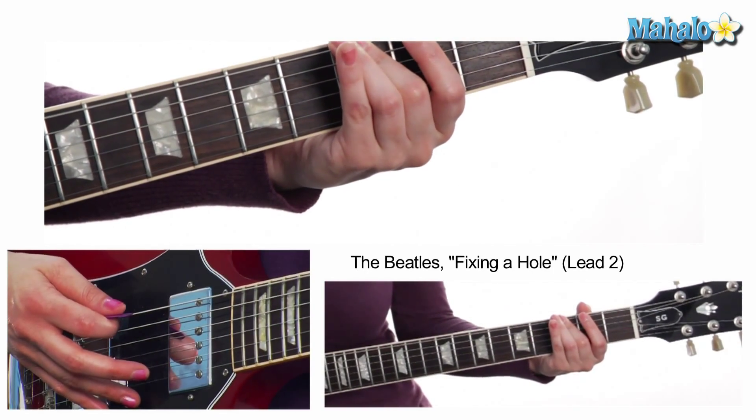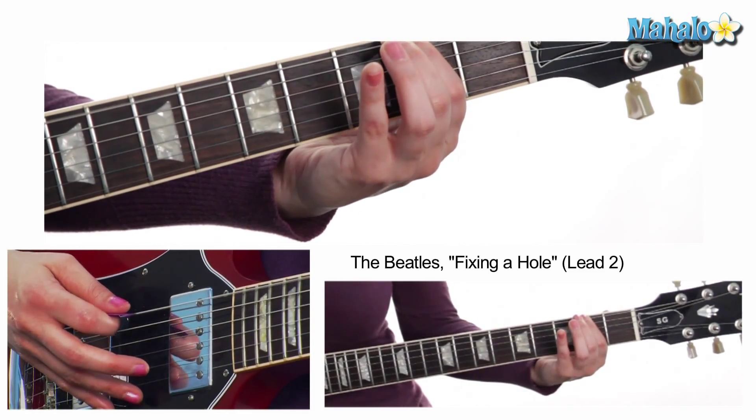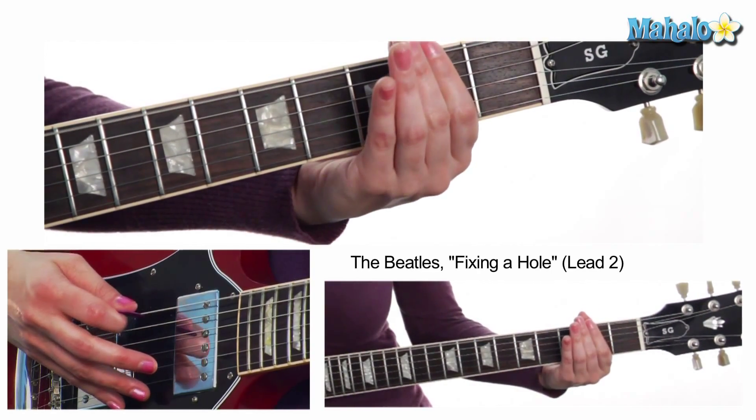Let's get into it. We're going to do a walk down on the low E or sixth string: third fret, second fret, open. What I want to mention is that your E string is tuned down to a Drop D, so don't forget to do that — if you forget, it's not going to sound like the song. So again: walk down three, two, zero.